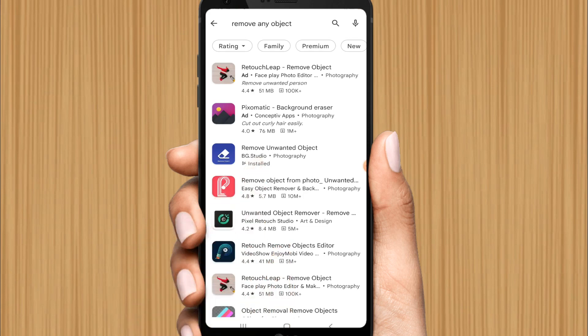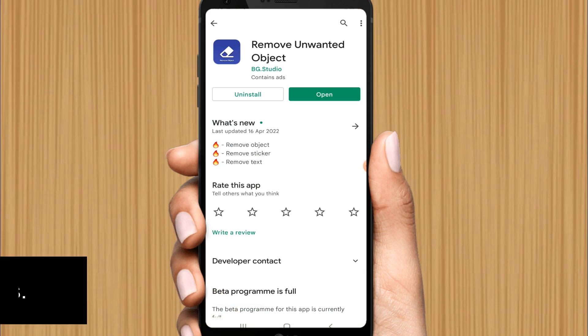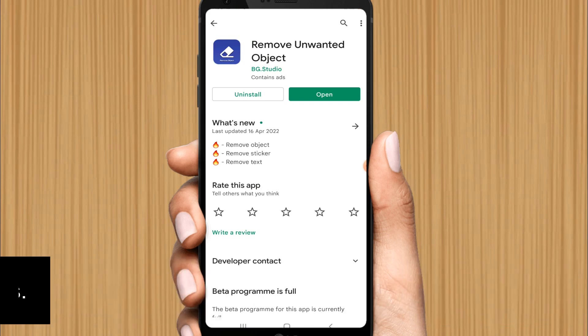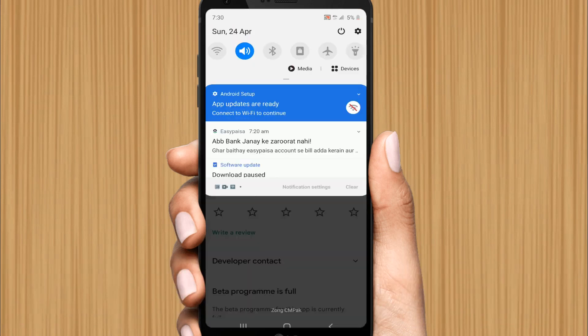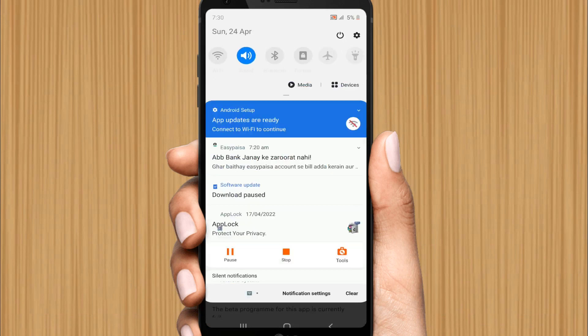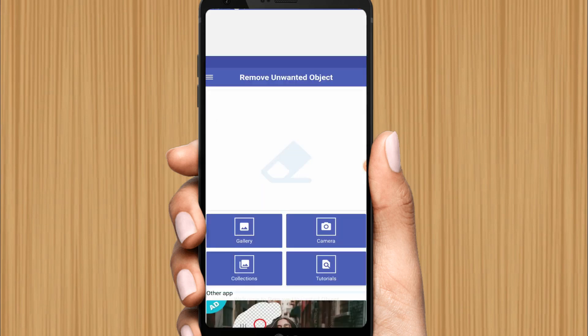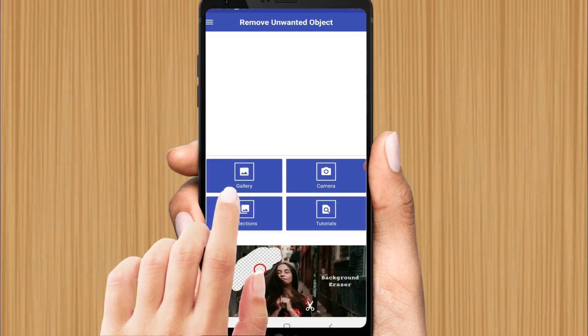Click on it and install it. You need to close your internet so ads may not appear in the app. I am turning off the internet so I don't want to see any ads. Just open it now.